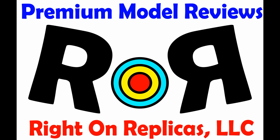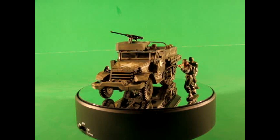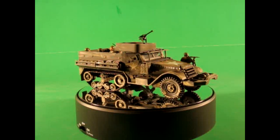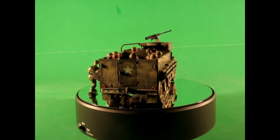Thanks for joining us at Ride On Replicas, where we bring you the best scale model kit reviews on the planet. This review covers the reissued M3A1 U.S. Armored Personnel Carrier Half-Track — a 1:35 scale Monogram kit, number 85-0035, originally released in the 50s. This is a skill level 4 kit.